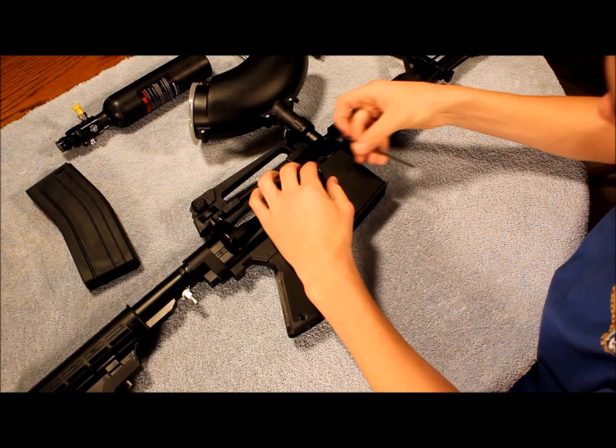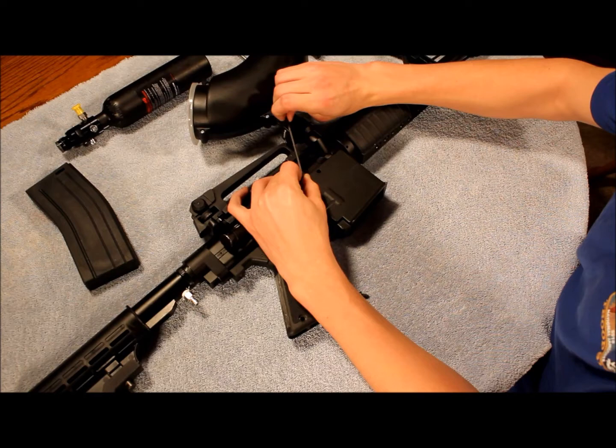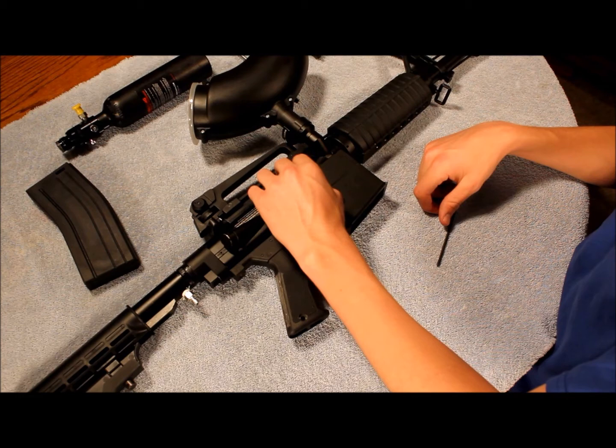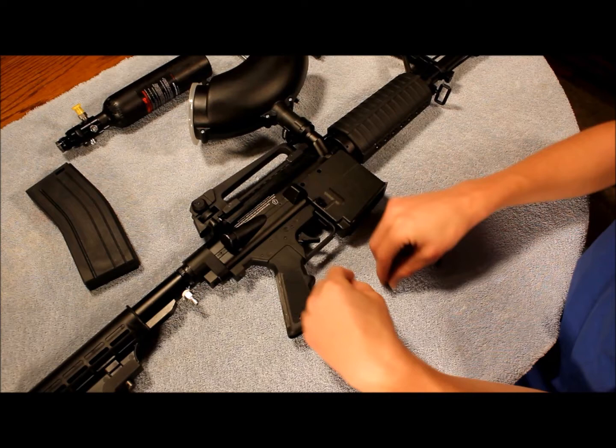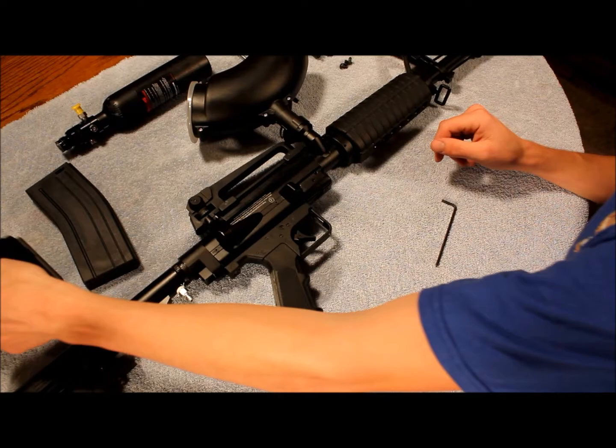The nice thing about the T68 is it only uses one allen wrench to disassemble the entire thing. However, since the internals are a little harder to get to, I'm only going to be doing a very basic cleaning today. Take these screws out — they are different sizes, so remember what side you take them out of — then just pull them down and off.